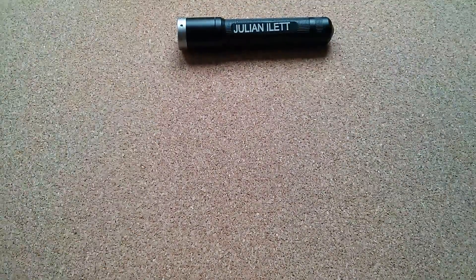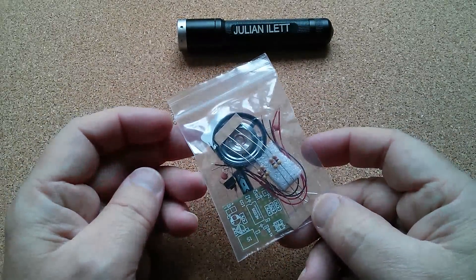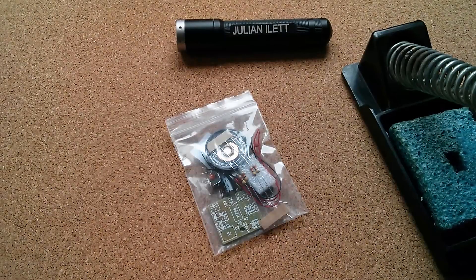Good morning all. Got my torch there, I think. And today's item is this - it's a little electronics kit. So we're going to need the soldering iron. Let's put some water on that sponge, which does tend to dry out quite quickly.